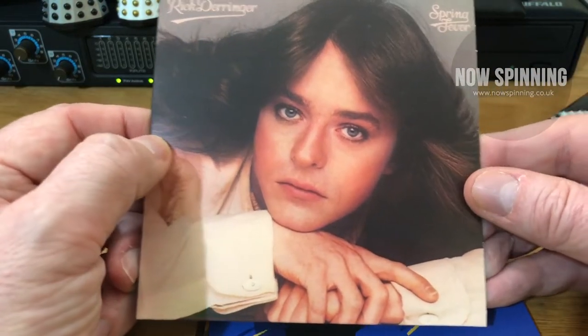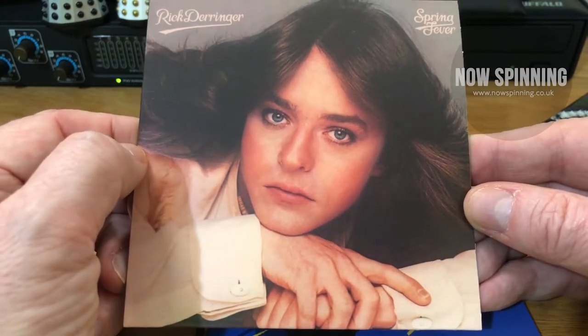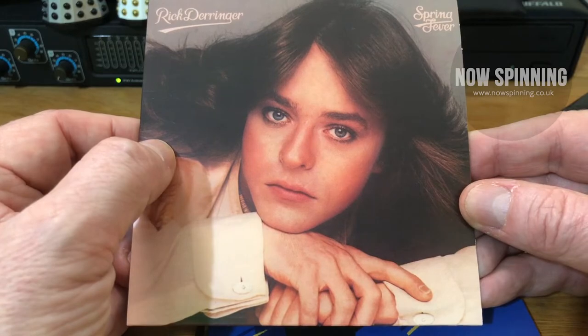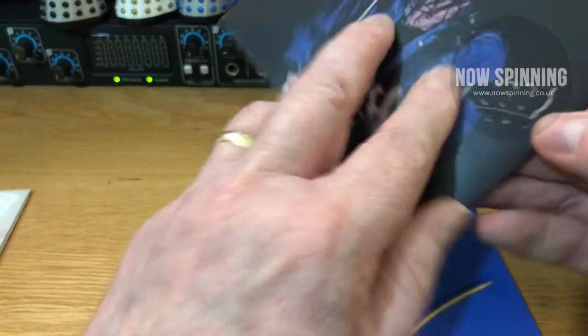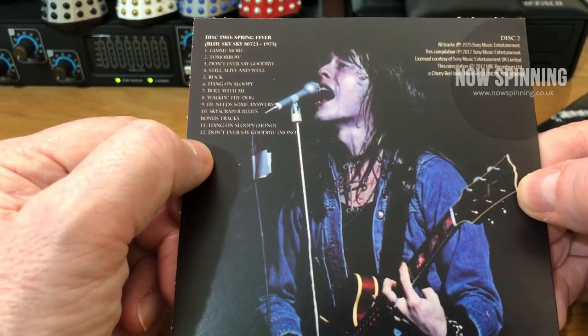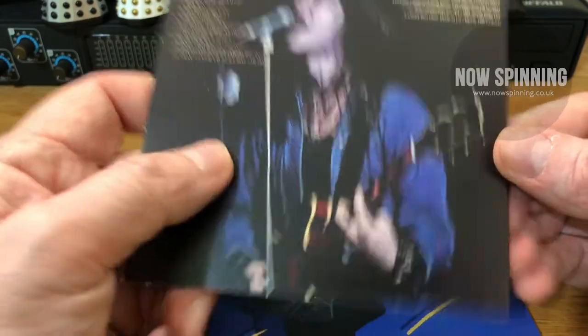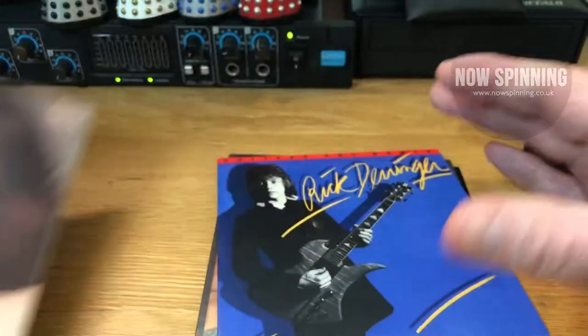The next one — the marketing people were really focusing on his looks and his face here. Very glam for the period, 1975. This one I don't have on vinyl and is probably the one I play the least. We'll go into more detail when we look through the booklet, but that was from '75.